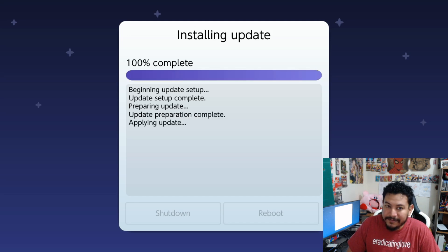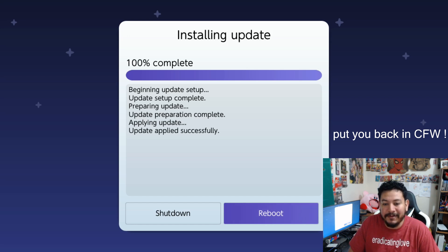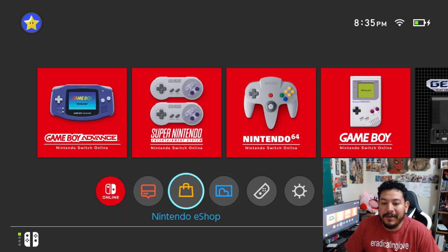That went pretty fast! It says 'The update was applied successfully.' Now click Reboot and it should automatically put you back into Atmosphere — no need to re-inject anything. And there we go, it rebooted right back into Atmosphere and we're back at the Switch home menu.